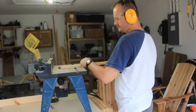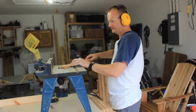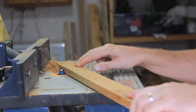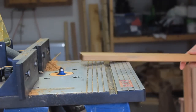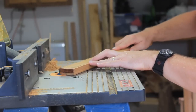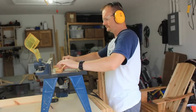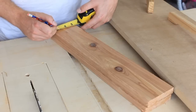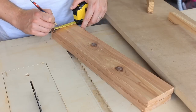I took the slats to the router and rounded over the edges. Because the chairs have tapered cuts in the legs, I thought it would be a good idea to have the side table follow suit.